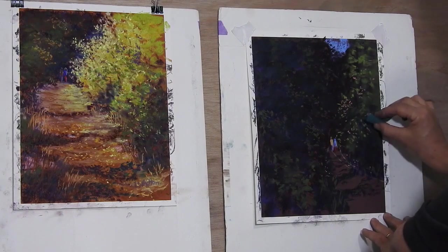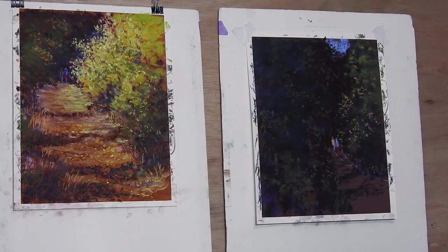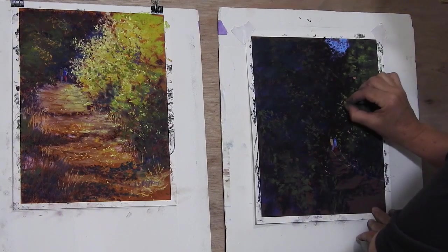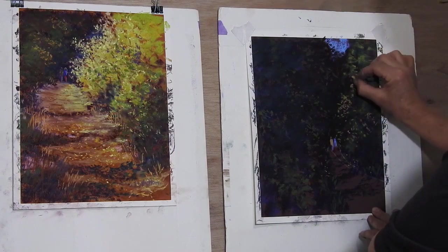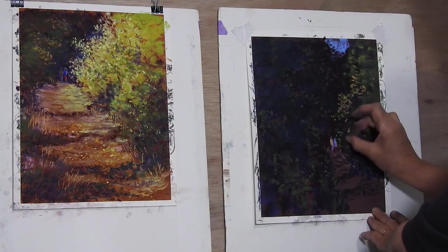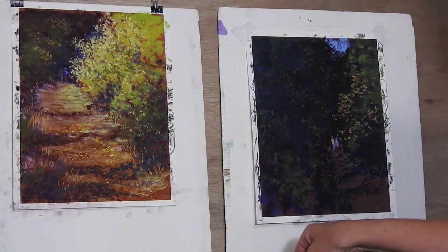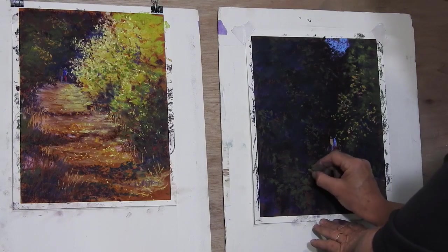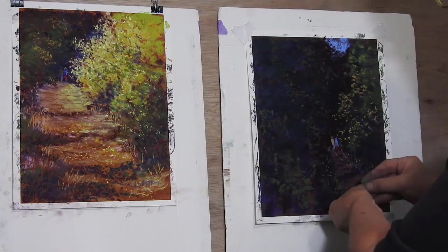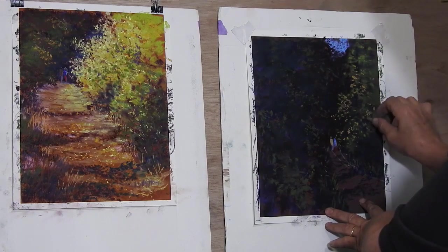I'm going to add a few touches down here of that as well, just being careful not to get rid of the warm pinks I've been putting in. This bright yellow is not as bright as the yellows over in the high-key painting — just a few touches of it, and I might even put a couple of touches in there amongst the grasses. It's not quite as light — that one's slightly darker — so even the lit areas are a little more muted than I saw them in the reference photo.